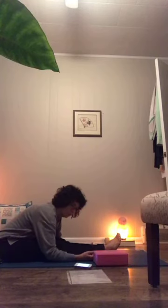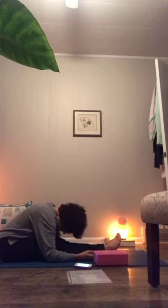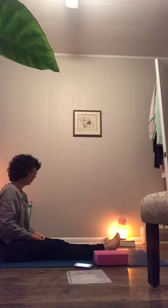About two more breaths here. Relax those shoulders. Then slowly on an inhale you're going to uncurl and back up, sitting in this nice L shape, noticing what you're feeling.